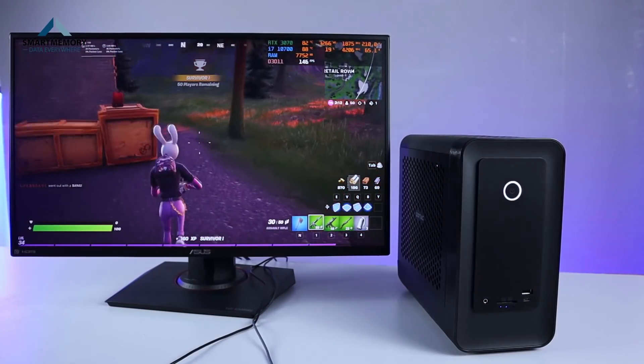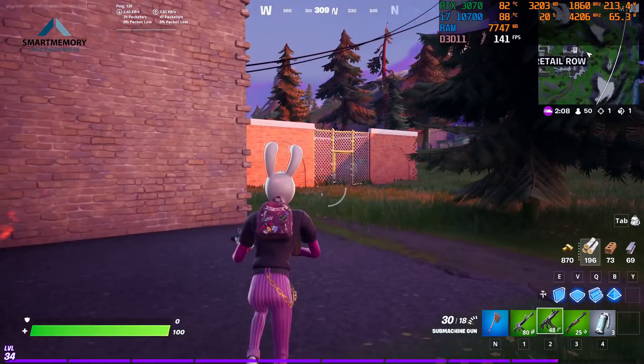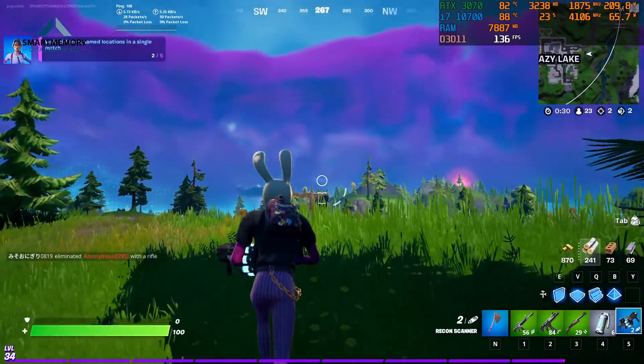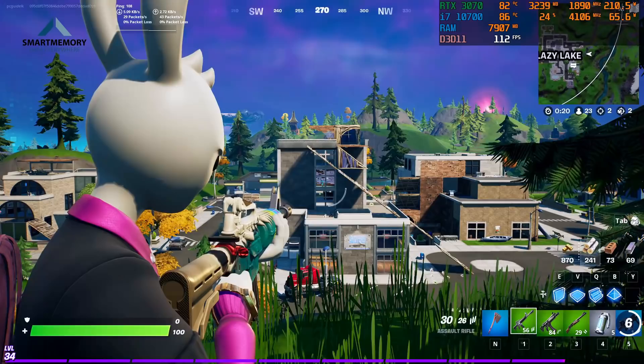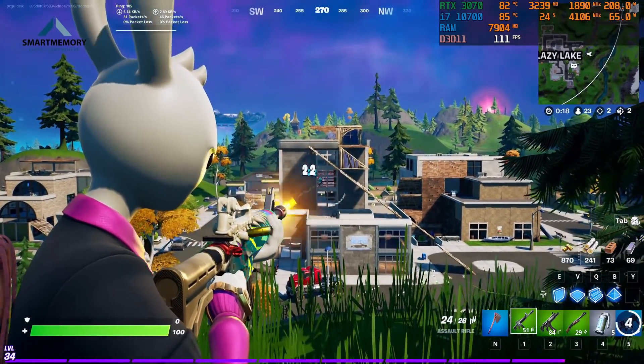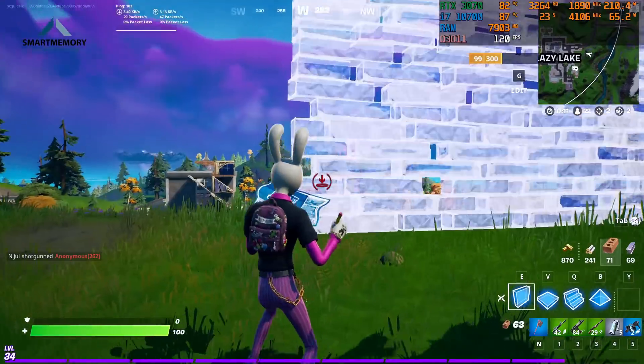We are going to play the CPU-demanding Fortnite game with 1080p resolution and epic settings to run a screen record and test the game. We are going to test the frame rate at the same time.